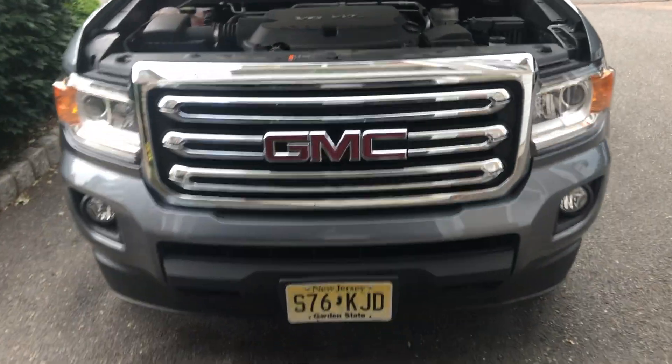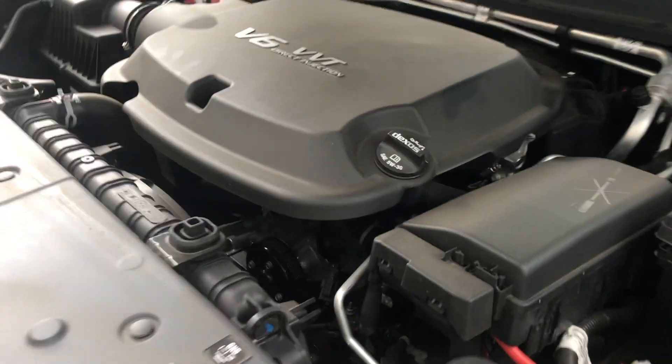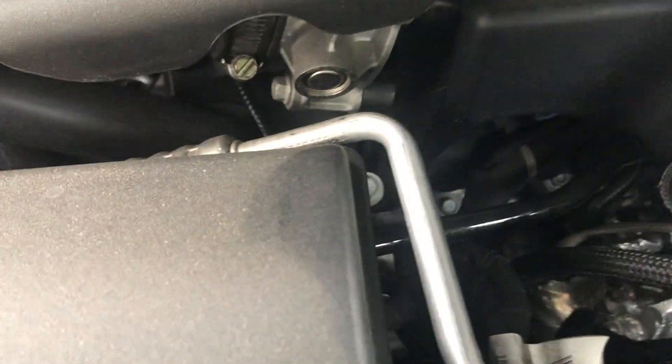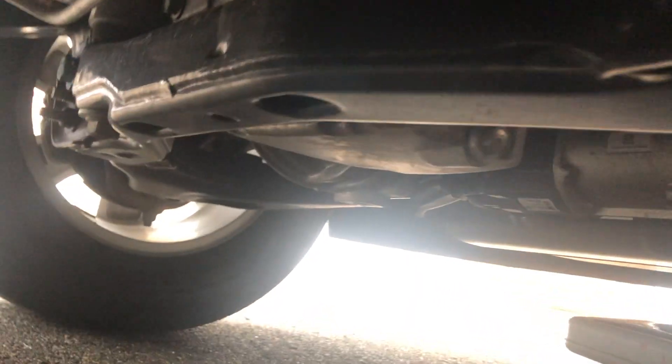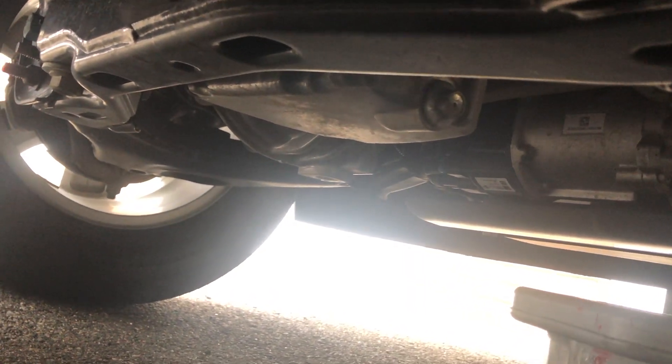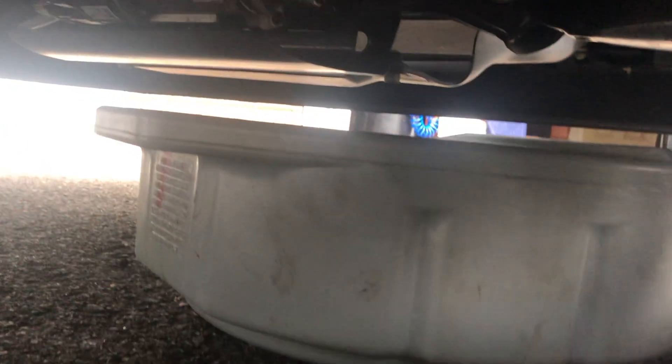It says 5W-30 on the cap. The oil filter housing is right there — it's a 24 millimeter and you'll probably need an extension to break it loose. Under the vehicle, there's the oil pan with the drain plug — it's a 15 millimeter — so we'll let that drain into this bucket.